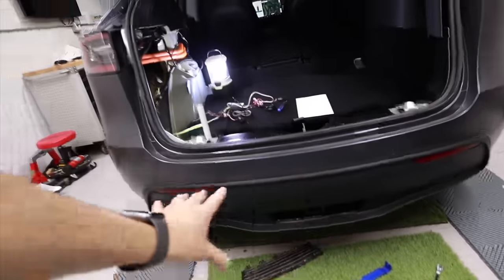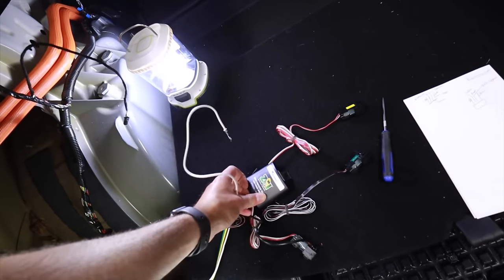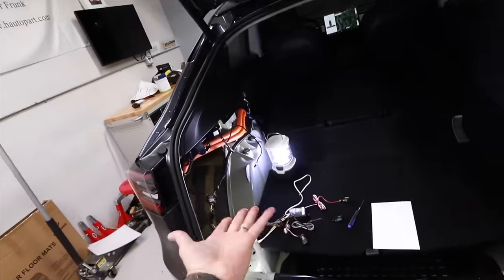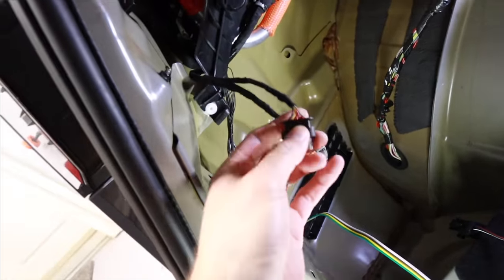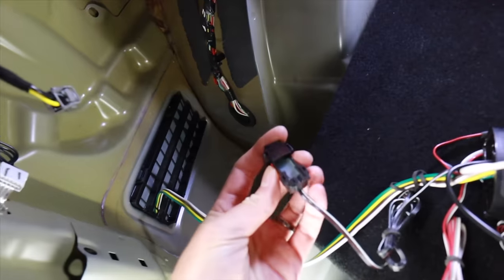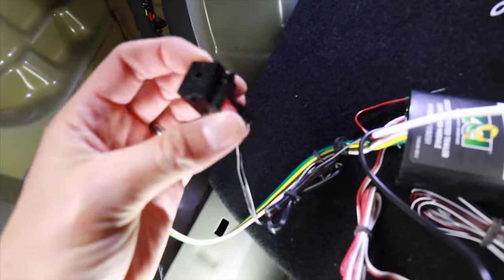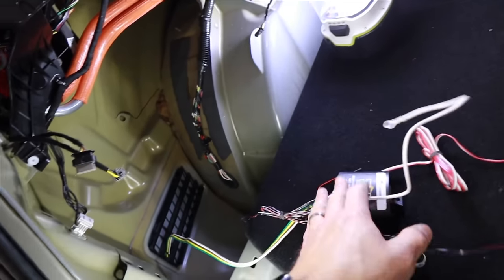When I put the trailer hitch in, I ran the wires down here - this is the wiring harness for the Model 3 and Model Y. This is the connection to the tail light right back there, and we're just going to tap into these wires. We're not going to cut any wires - they just slide right in. It's really nice how they have this setup; we just have to figure out which wires are which.